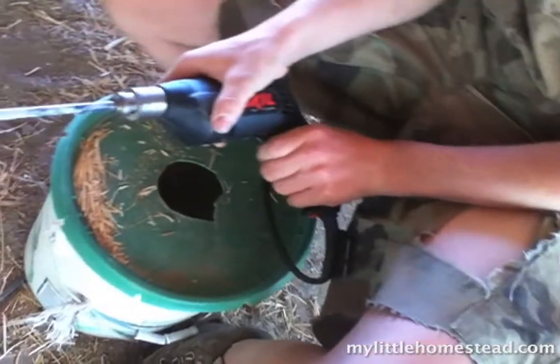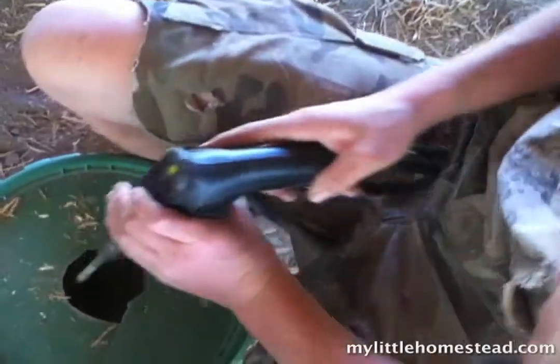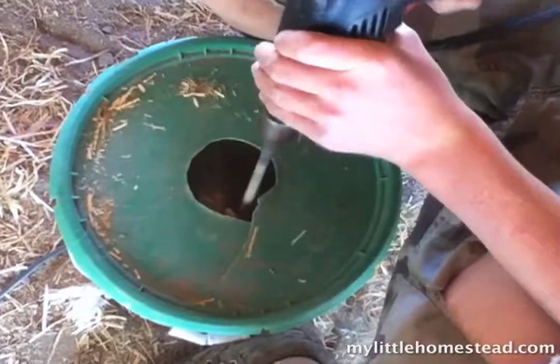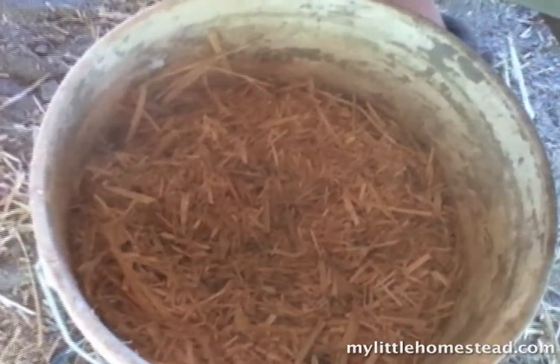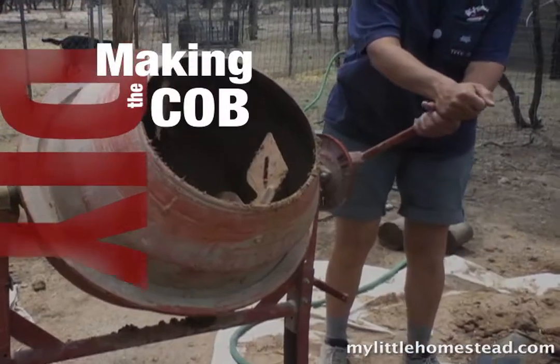And it spins. We're going to use the mixer to mix some cob.